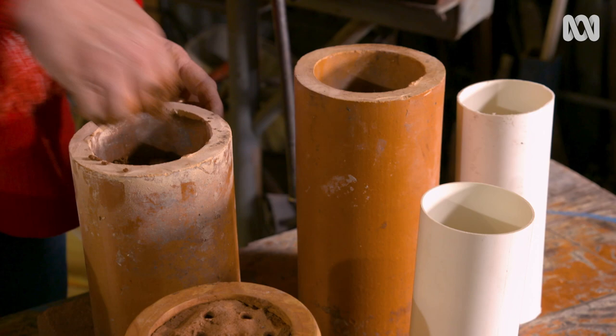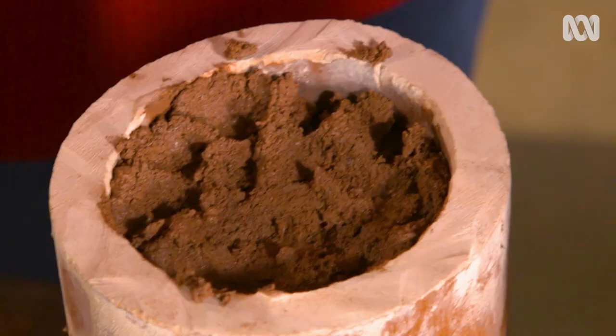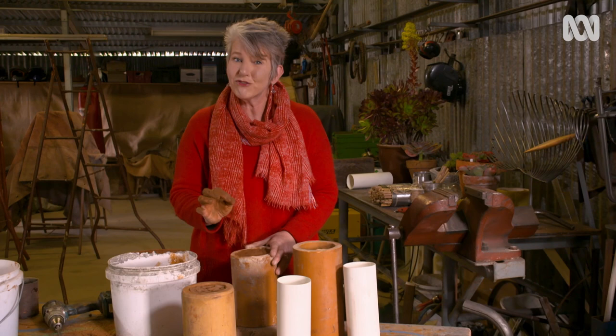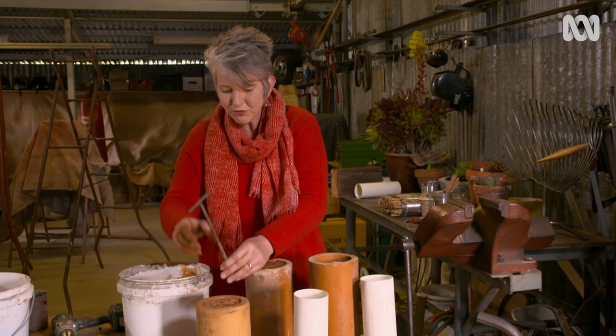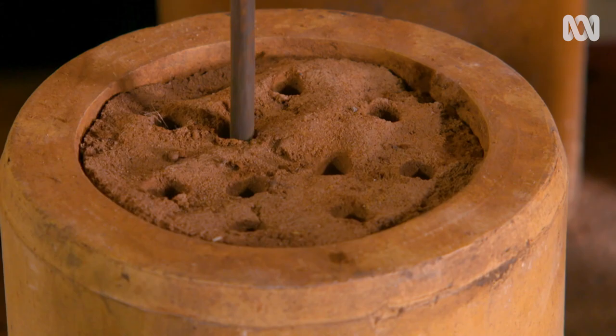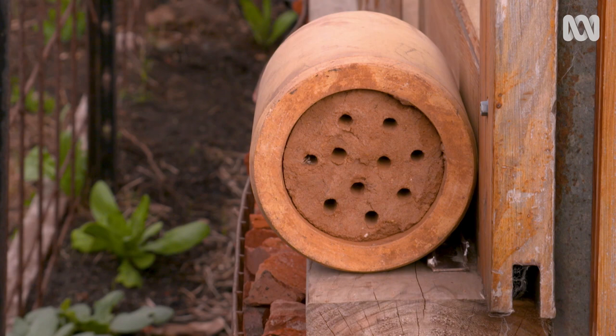There are lots of things you could use as containers, like PVC pipes, Besser bricks, or old terracotta pipes. Make sure you stand your block on something solid while the clay dries. You need to let these dry, but just before they set hard you need to push in some holes — they need to be 8 millimetres wide and 10 to 15 centimetres deep. I'm using metal rods, but you could also use a pencil, which works just as well. Position blocks in a dry location with morning sun at a low level.